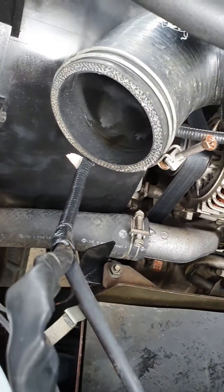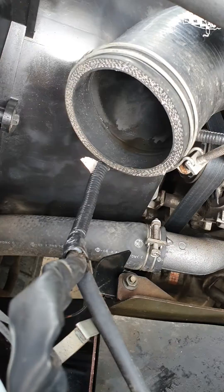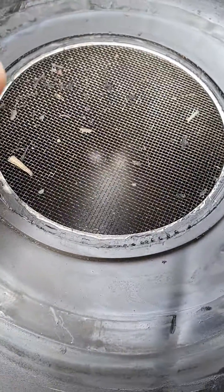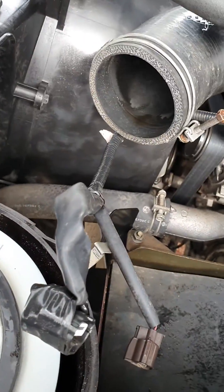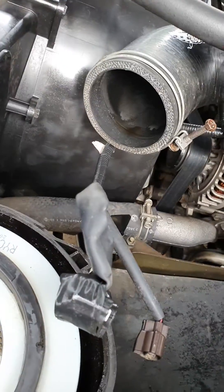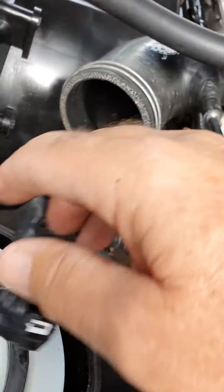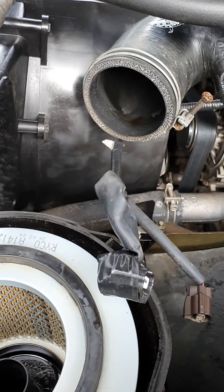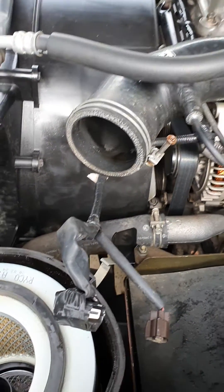This shows you firstly that this one's not working — here are all the oily steamy fumes. Secondly, people wonder why air mass sensors and air cleaner lids get all oily and gunky. It's because when you turn off your engine you get all those breathing fumes come back through, and they just hover around in the inlet area. So that's another good reason to have a proper quality catch can.